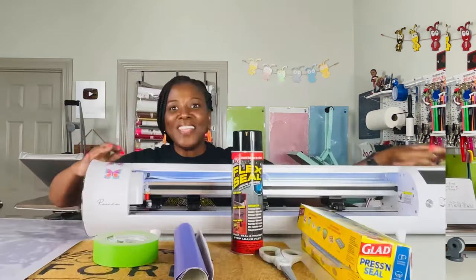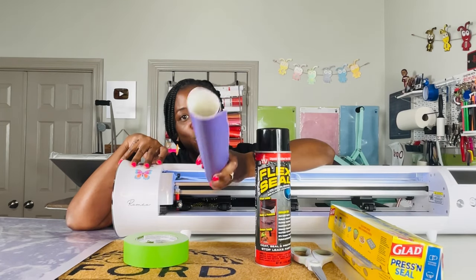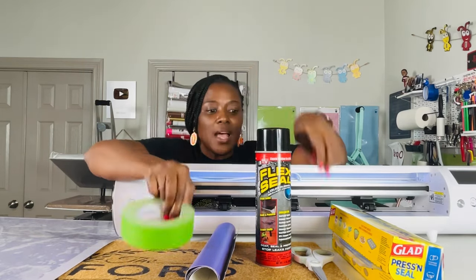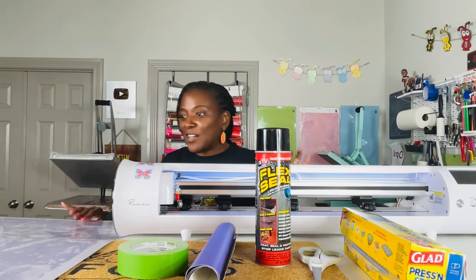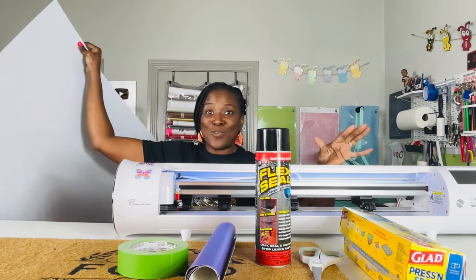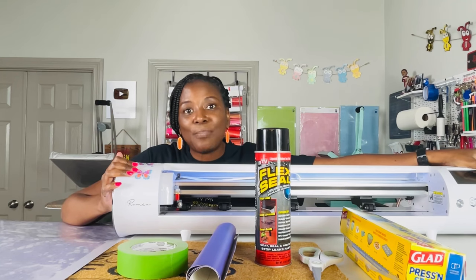Without further ado, let's get started. The materials I used for this project include my Cesar Romeo, black Flex Seal spray, two different types of adhesive vinyl — one was StarCraft and the other was Oracle 651. I used frog tape, the thicker one, a pair of scissors, some Glad Press and Seal, and a 24 by 24 Cricut Venture mat. The rug I'm using I purchased from Ikea and the size of it is 16 by 24.